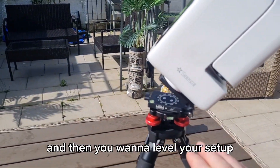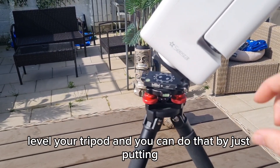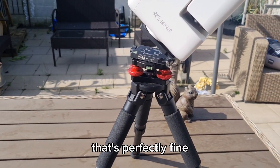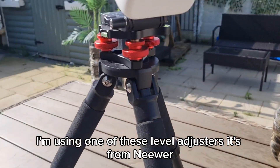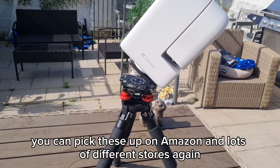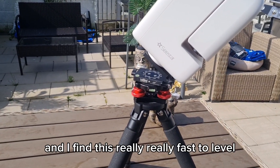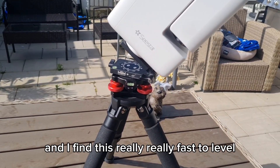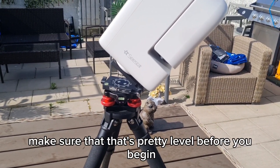So the first thing you do is set your leg to north, then you want to level your setup — level your tripod. You can do that by putting a spirit level or bubble level across; sometimes the tripods have these built in, which is perfectly fine. I'm using one of these level adjusters from Neewer — you can pick these up on Amazon and lots of different stores. I find this really fast to level, and I also use it with the S50 because you have to make sure it's pretty level before you begin.